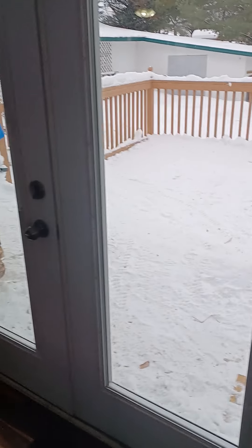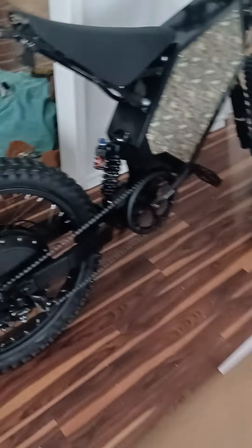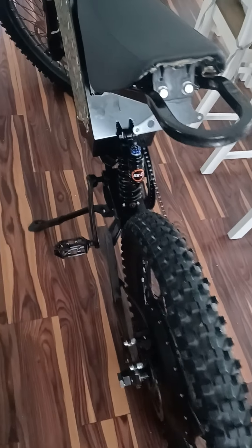It's snowy out — took it in the snow and it seemed to hook up okay. I could probably put some studs in the tires if I was going to continue to drive in the winter majorly.